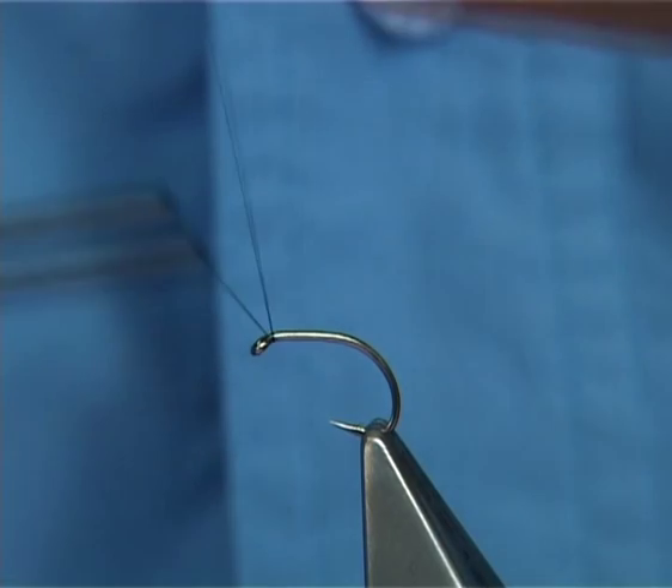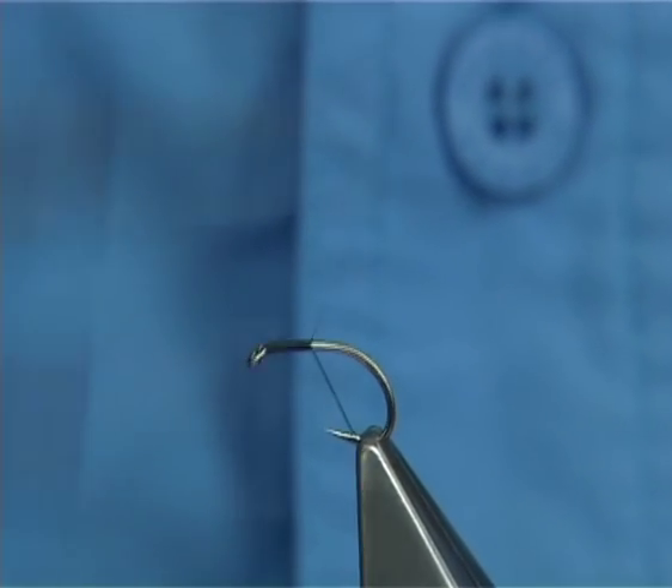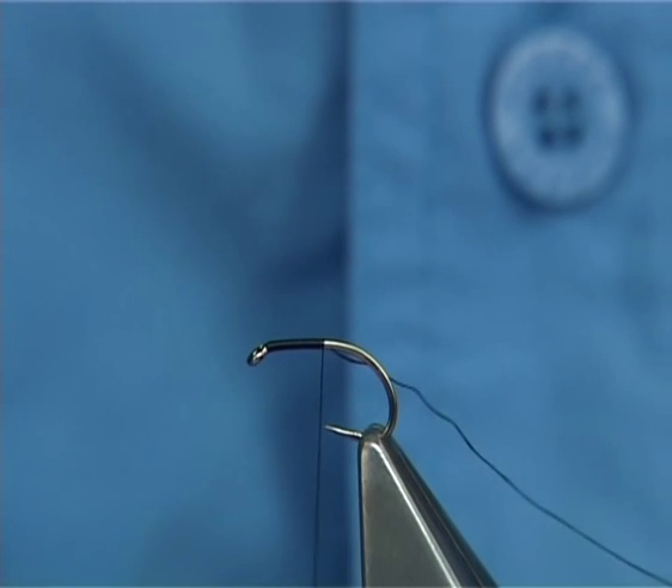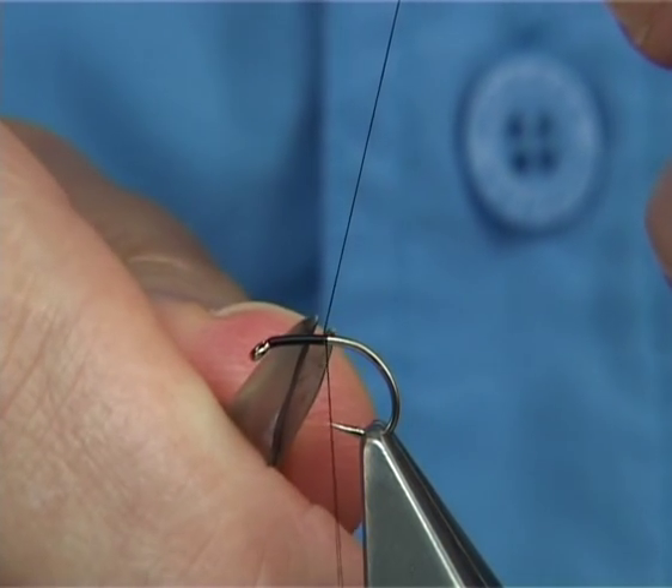First, we start down a layer of thread the length of the thorax, or really until you're in line — once you let the bobbin go, the thread is in line with the point of the hook.